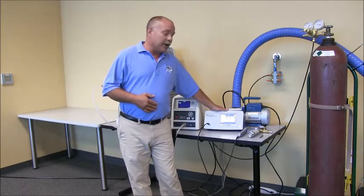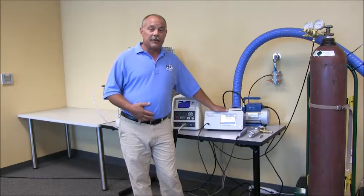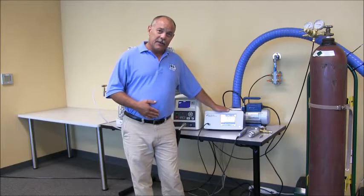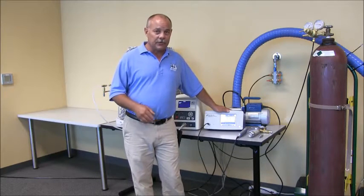This leak detector looks for a differential, so it works differently than some of the sniffer-type leak detectors you may be familiar with. We can actually desensitize it to find the size of defects we're trying to locate without getting a lot of false failures.